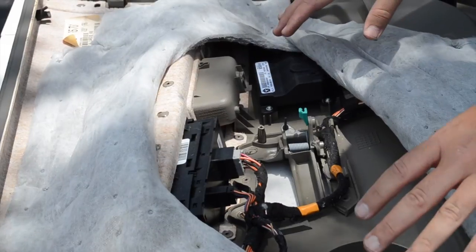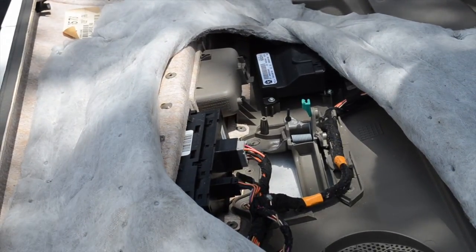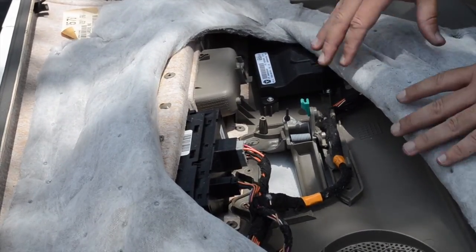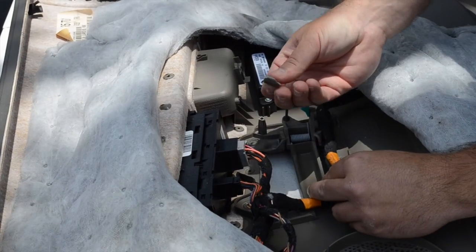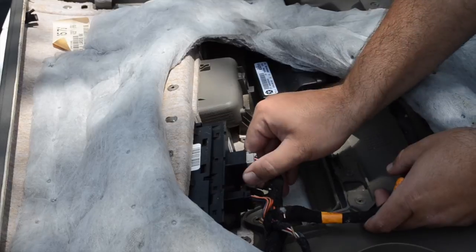Once you have the door panel laid out on a table, make sure you don't do this on concrete or anywhere where the door panel is going to get scratched up — I'd recommend laying a towel down or something to that effect. First, we're going to remove this plastic piece that's around the cable. You can see how this is just literally falling apart. We're going to get these cables out of the way.